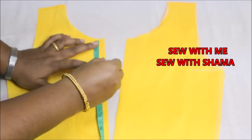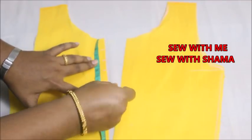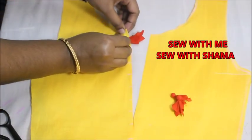For every one inch I'm going to place one button, so I need a total of 10 thermocole ball buttons. I'm giving a mark for every one inch like this — this is how the buttons are going to look.